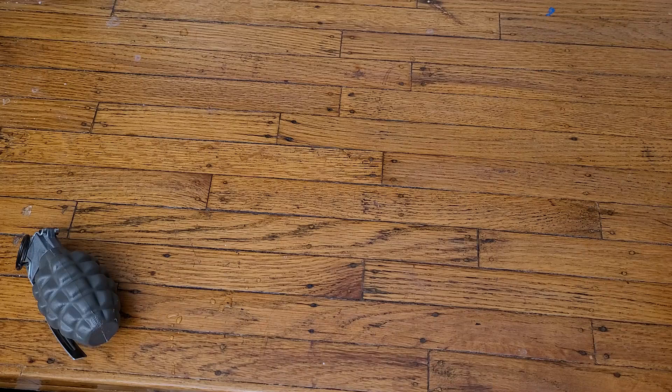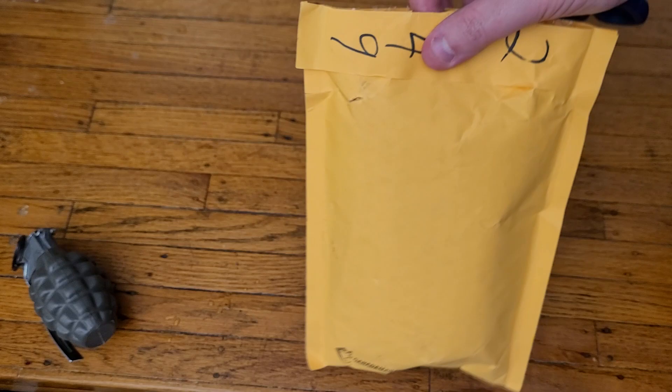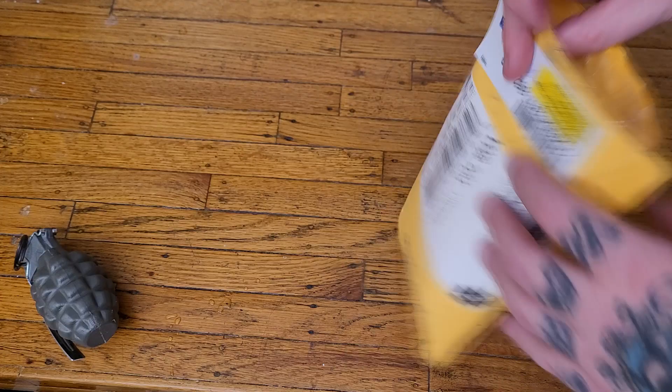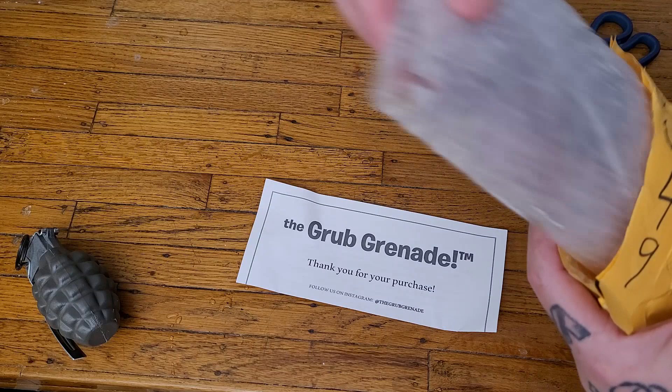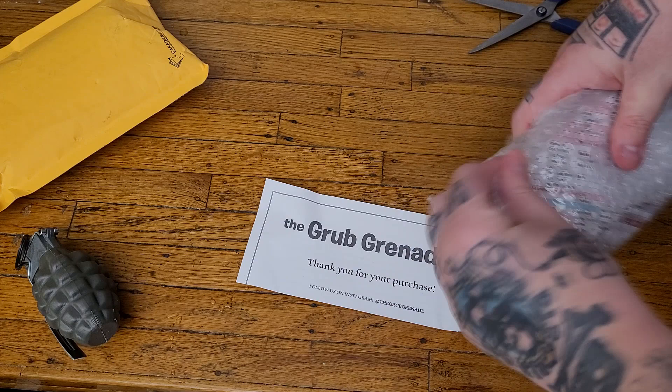I got this package in the mail — it took about a week to get here, which is a little longer than I expected. Generally, if it wasn't Christmas time it would have been here within a day or two. They did not put this in my mailbox due to the cold weather; I actually had to go pick it up at the post office because it said it was perishable. They packed it with some information and insulated packaging, which I'm sure everybody appreciates.